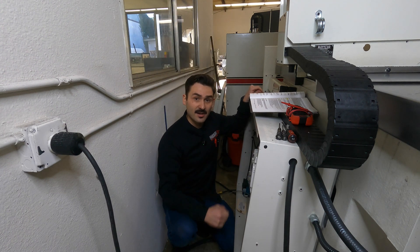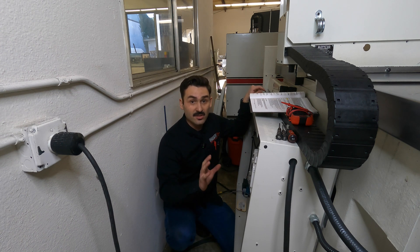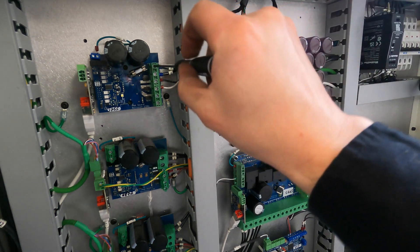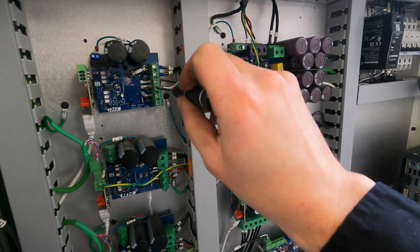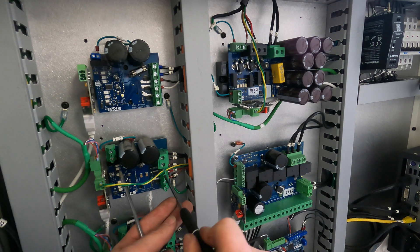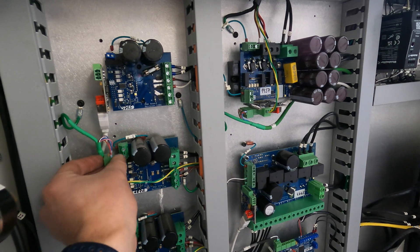Once we have access to the electronics, take your small electronic screwdrivers and give a once-over through all the cabinet pieces. During shipping, things can vibrate and shake loose, so check every connection and make sure all wires are still intact. With two fingers, put tension on any connections to the axis amps on the left side, the spindle and I/O boards, as well as the breakers. Before finishing, also check all USB connections, encoder connections, and temperature sensors.